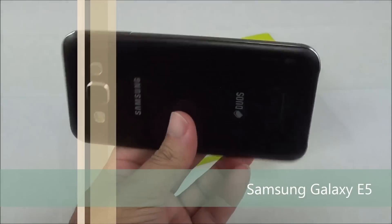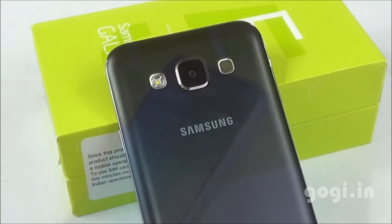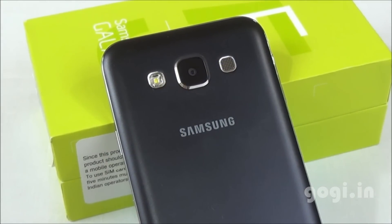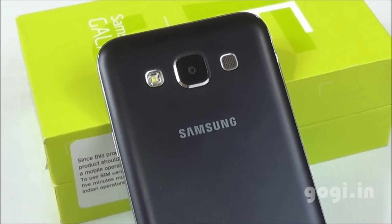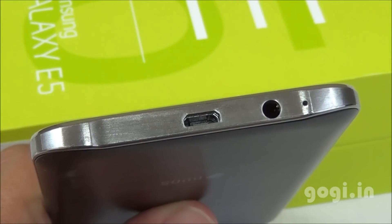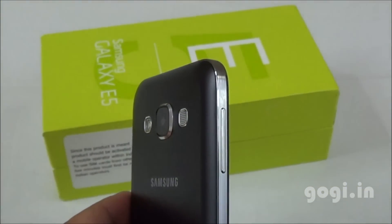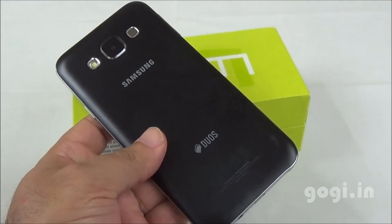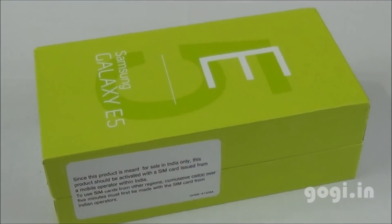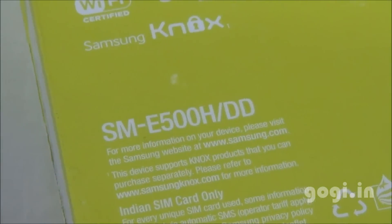This is a dual-SIM handset that sports a 5-inch screen with HD resolution. There is an 8-megapixel rear autofocus camera with LED flash and a front camera of 5-megapixel resolution. This handset is powered by a 1.2 GHz Qualcomm Snapdragon quad-core processor, running Android KitKat with 1.5 GB RAM and 16 GB of internal storage. The E5 comes with a built-in battery of 2400 mAh capacity.